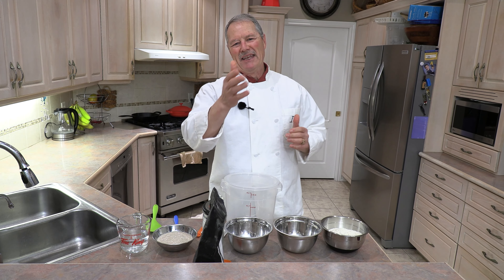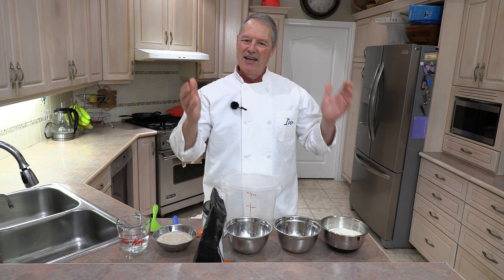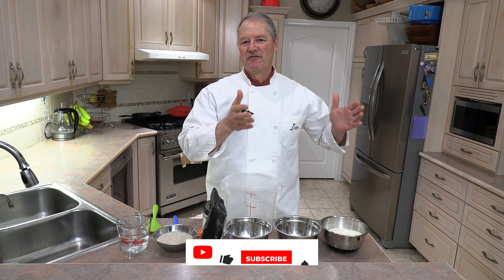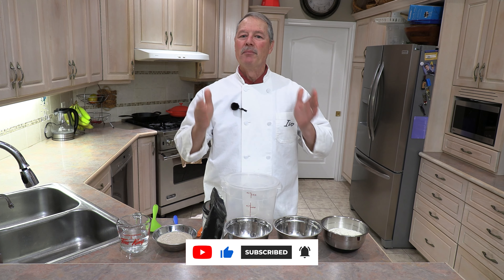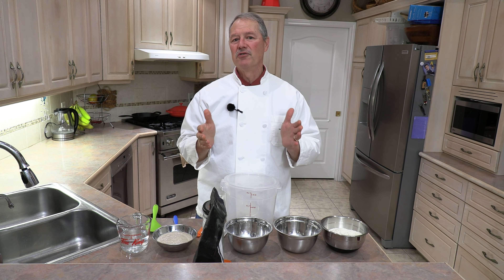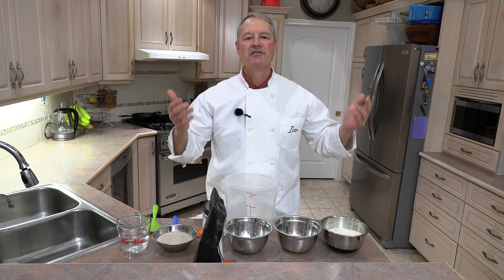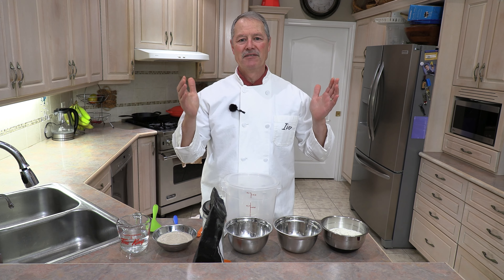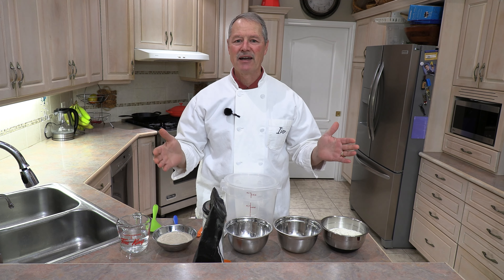Hello everyone, my name is Ivo and welcome to Cooking with the Koyas. Last week I shared my recipe for focaccia — I'll put a link in the description — but today I'd like to share my recipe for what I call my country harvest bread. This recipe takes very little effort, a little bit of time, and great results.